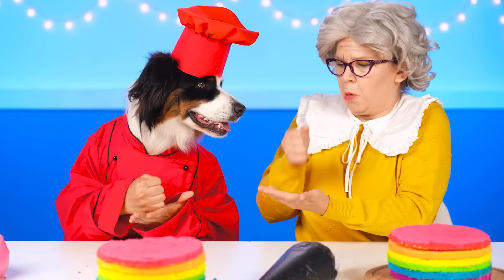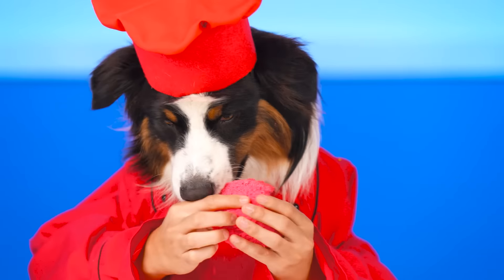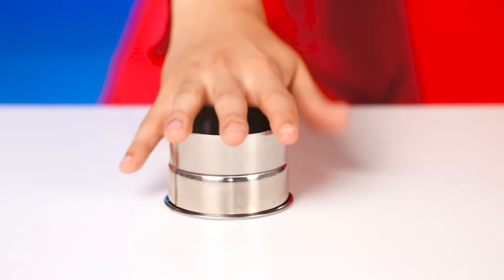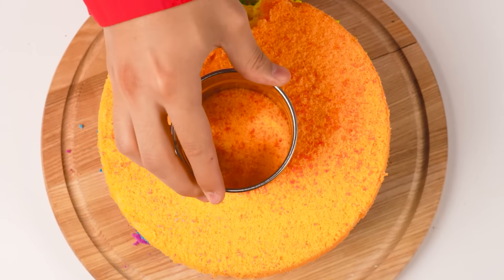Let's see! Rock, paper, scissors, shoot! I've won! Well, I can't resist to eat it! It's so delicious! And here's a mold to cut up the middle and fill it with Nutella!